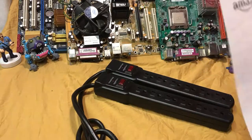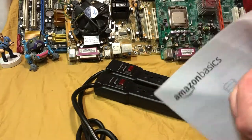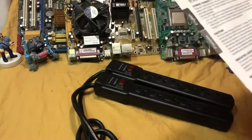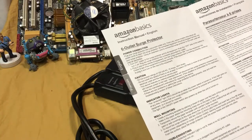It actually came with a little bit of documentation, which is good. Everything's recyclable in here, which I also like. Looking at the specs: do not exceed ratings — 125 volts, 15 amps. Yeah, that's pretty standard.